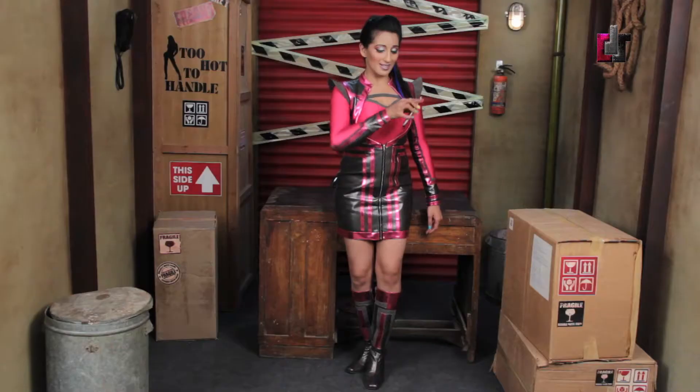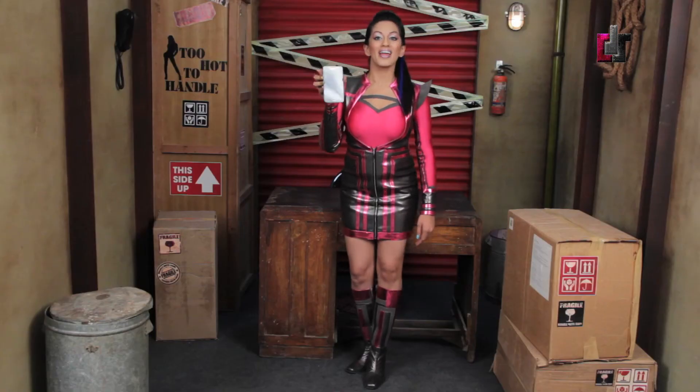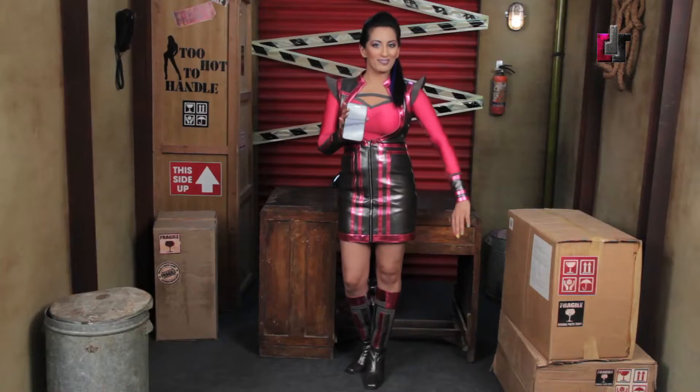Is it a TV? Is it a tablet? No, it's the Galaxy Note. Hey there everybody, I've just got my hands on the new and much awaited Samsung Galaxy Note. Let's go straight to the unboxing and see what we find.